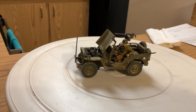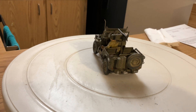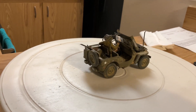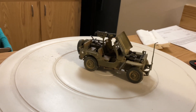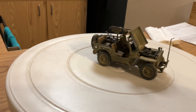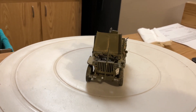Overall, the Jeep was a very easy kit to put together — very well detailed. I really didn't have any fit issues at all; it just went together. They give you roughly about five different decal markings.